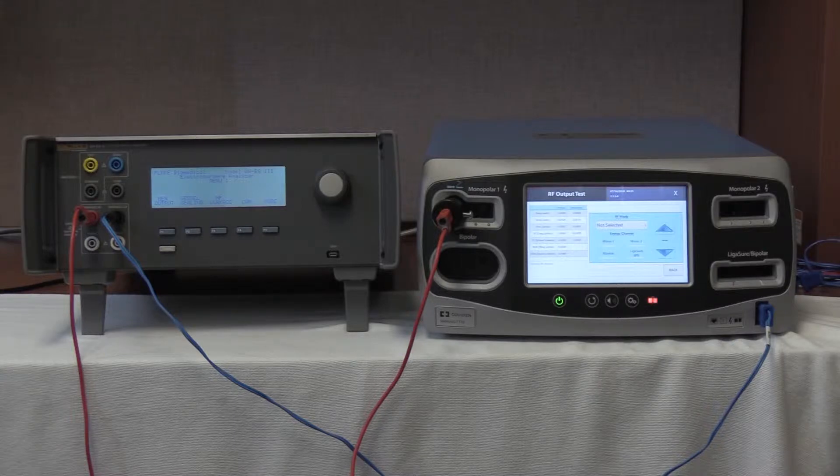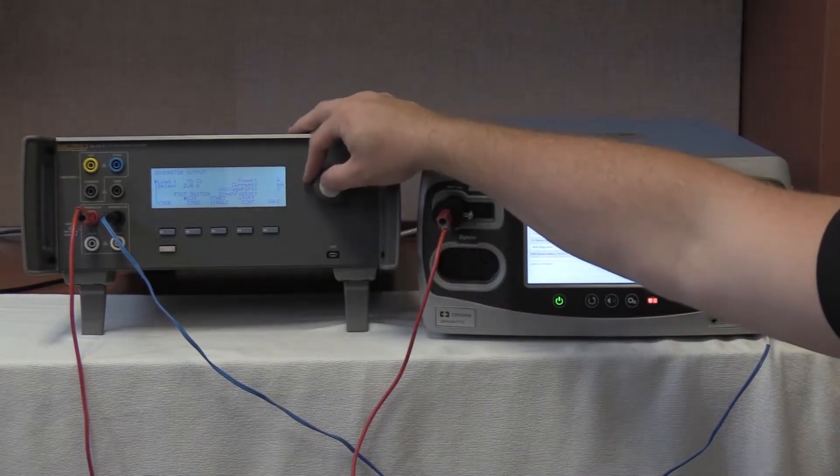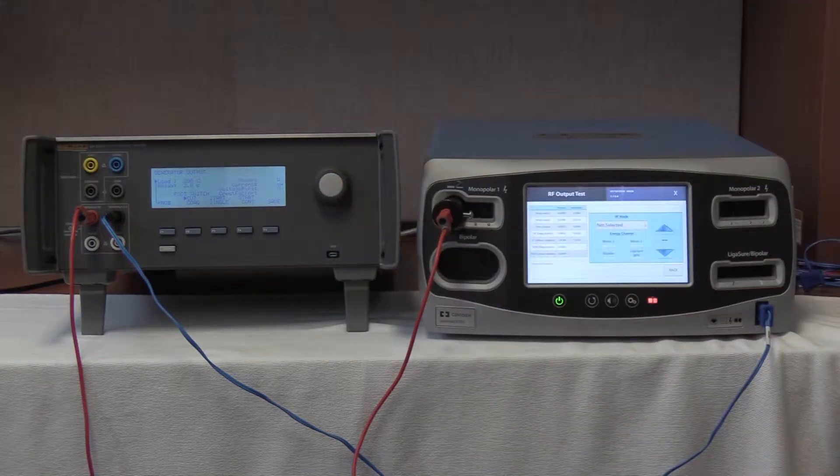Once selected, we are going to select generating output of the QES-3 and select the 200 ohms load by rolling the knob up. Once 200 ohms is selected, we are going to go to the Valleylab FT10, and all readings should be between 0 and 150 milliamps.